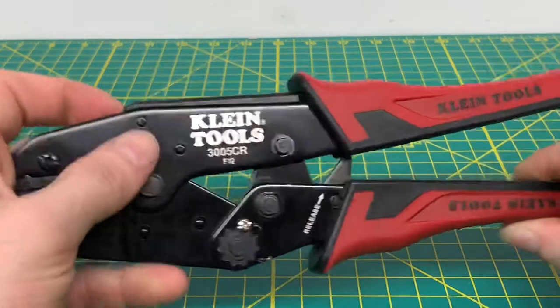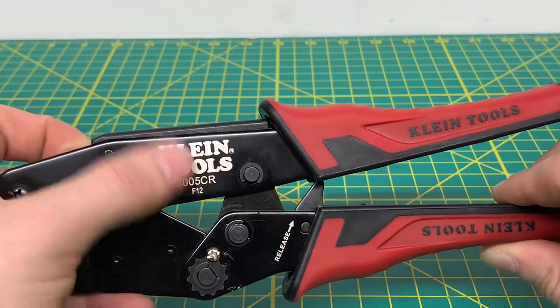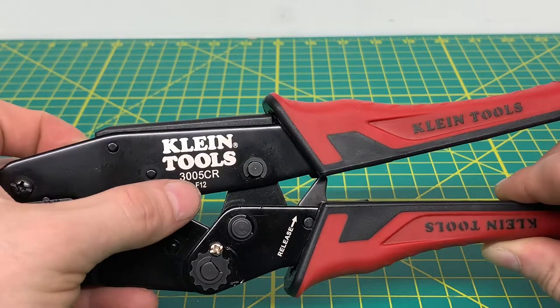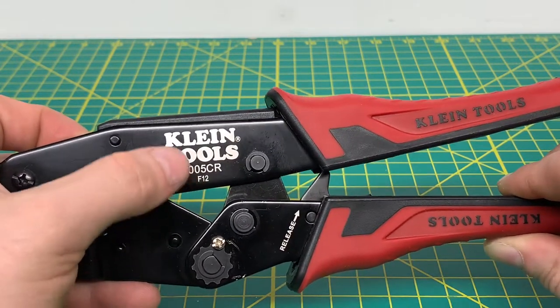As you can see right here, you have a nice Klein logo on the tool. It's some paint that they stamped onto the tool. You got your model number right there, and I believe the F12 is the manufacturing date for when the tool was produced.